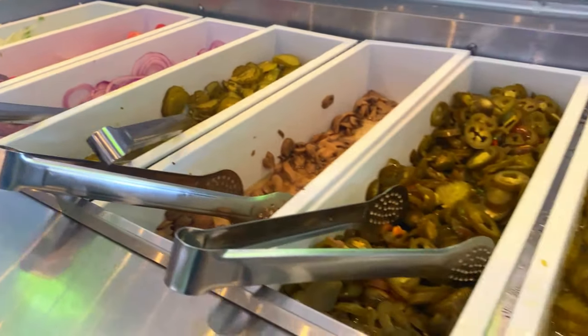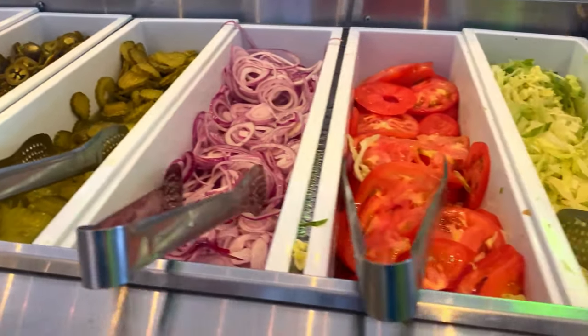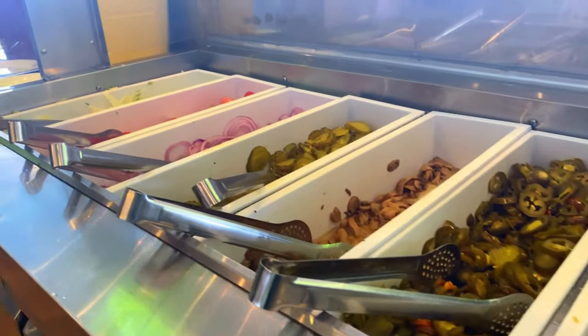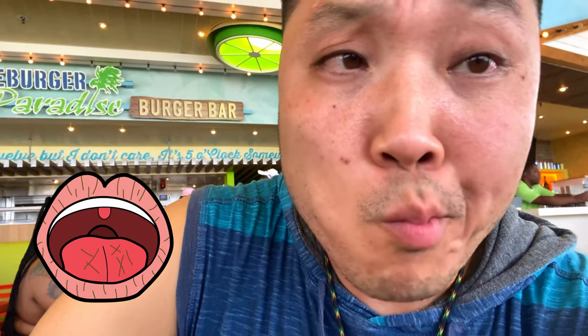Not too bad — they actually have some toppings here at the burger bar for Cheeseburger in Paradise, so you can make your burger how you'd like it. Here is the first bite of this Cheeseburger in Paradise. I'm not sure why there's no music playing in the background.